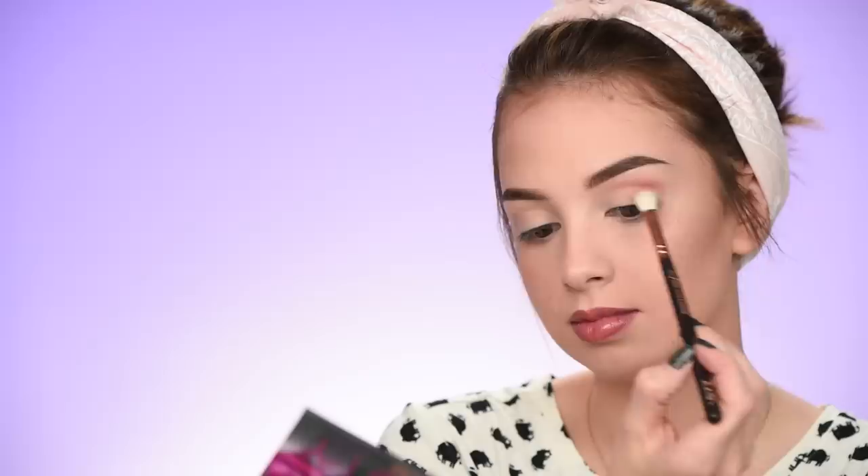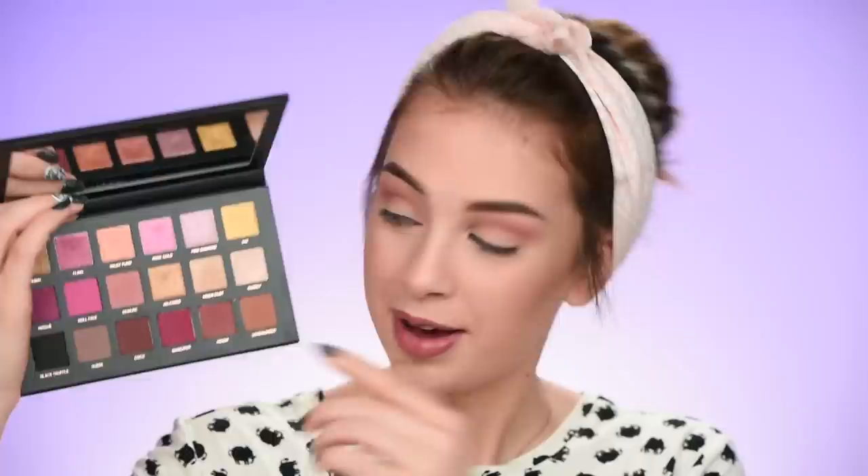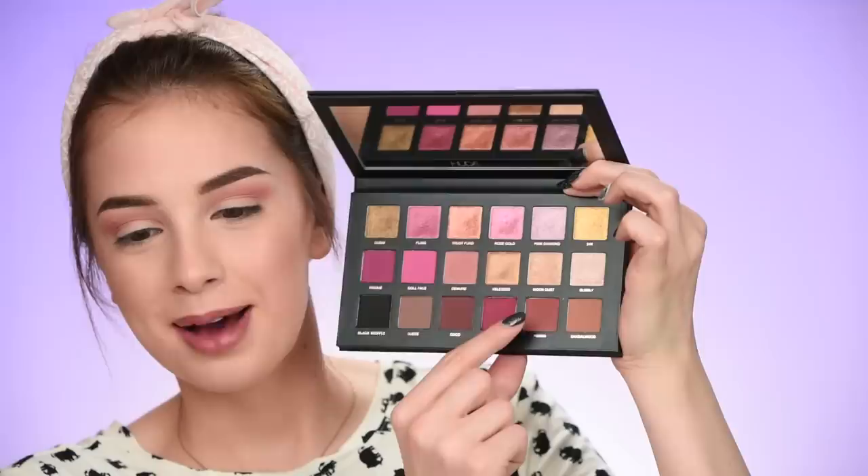I'm starting with this shade as a transition/crease color. I'm taking it on a fluffy Zoeva 227 brush and adding it in my crease — it blended out really easily. It's called Demure, but honestly if I had to name this color myself, I'd call it bacon — because it is literally the color of bacon. They should have named it bacon.